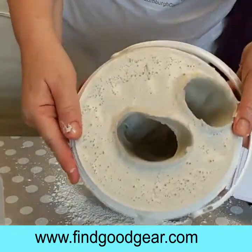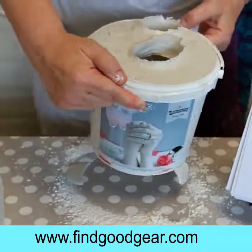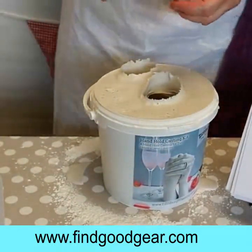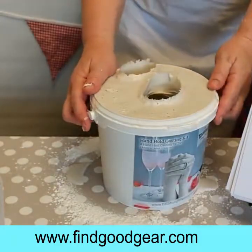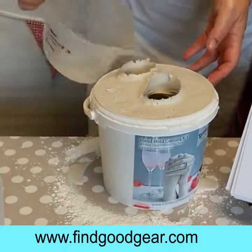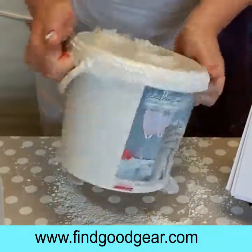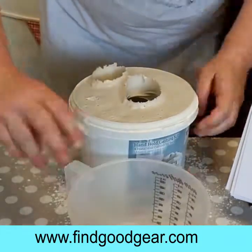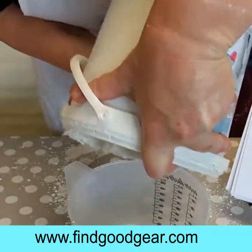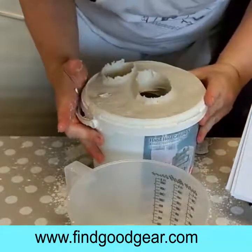And that is our mould. You can see little bits of finger detail inside there. The next stage is filling this with plaster, but first of all I want to check there are no loose pieces of alginate inside. So I'm just going to swill a little bit of water in here — this will just bring out any little loose pieces that might potentially affect the finished piece. Then we're going to pour that out and make sure you get that all out. You don't want to leave any water in there.